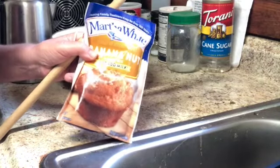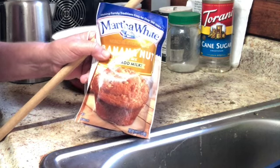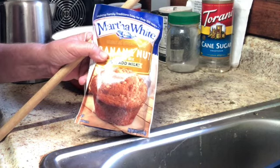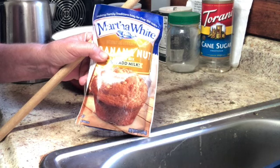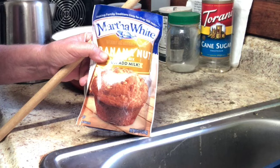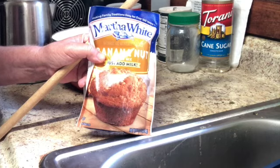A few years ago I did a video on how to make jiffy cornmeal muffins without anything except water, and it's gotten thousands of views. I still get thank you notes from people who haven't had anything in the home except some jiffy cornmeal mix and were able to cook something for themselves and their family.